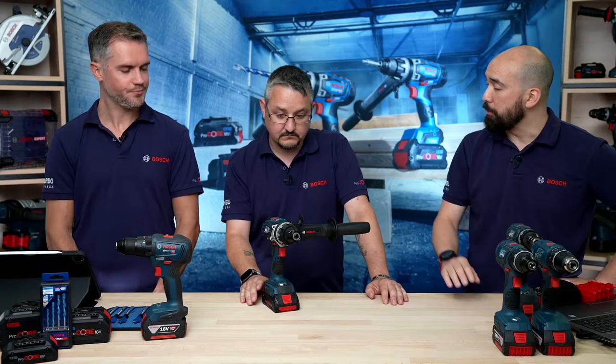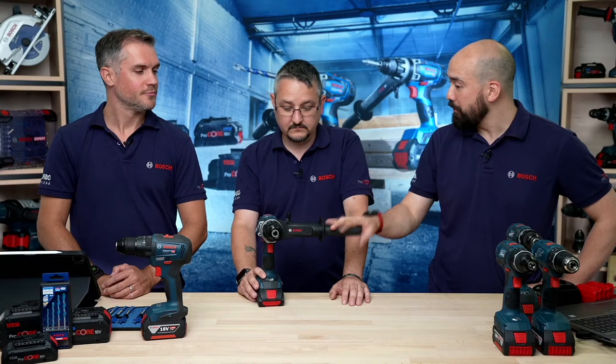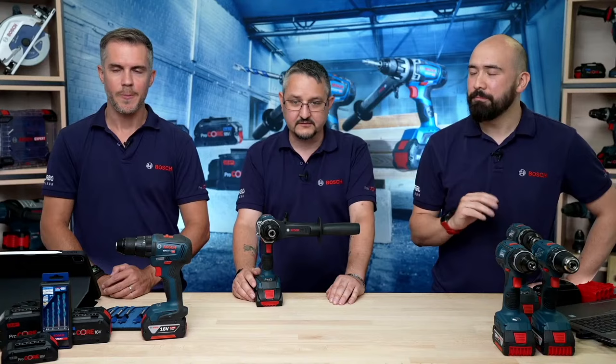A viewer, Stuart Andrews, says he just got a GSB18V-60C to replace an older Bosch combi that died after a fall from height. A lot of our machines are drop-tested for at least two metres — we used to call it Durashield. We're very happy he's happy with the 60C; it really is a cracking machine, especially with kickback control as standard.